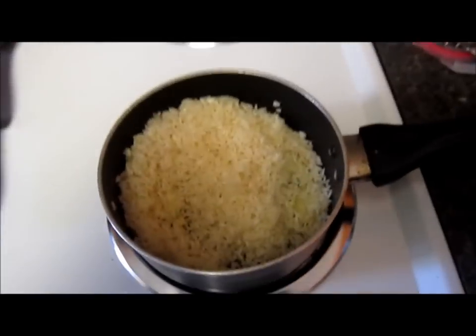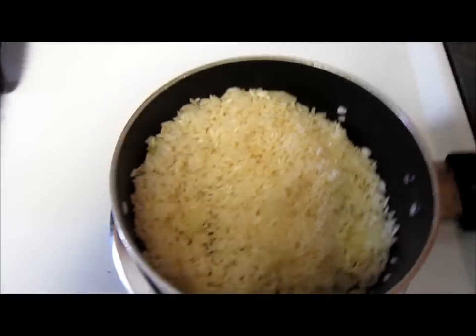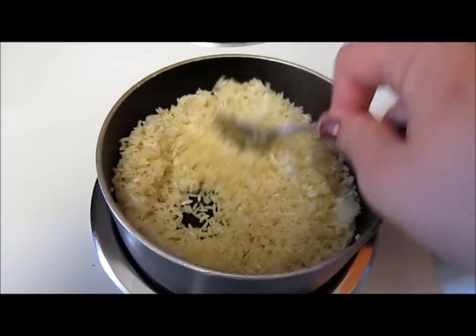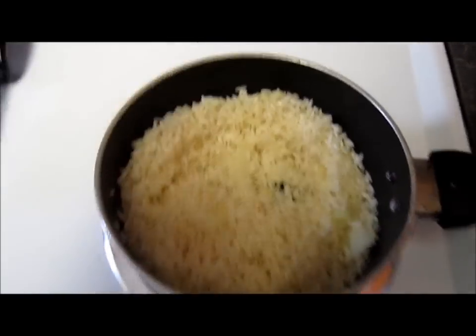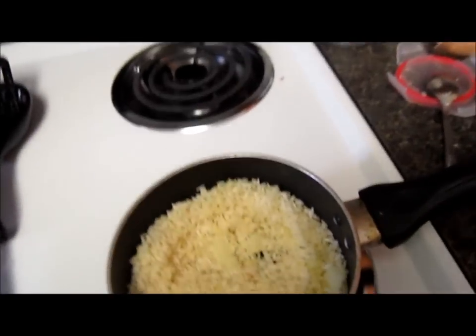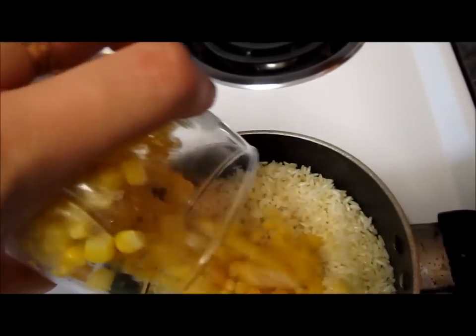This is how I want my rice to be — kind of yellowish, slightly toasted. And I'm going to go ahead and add my kernel golden corn.